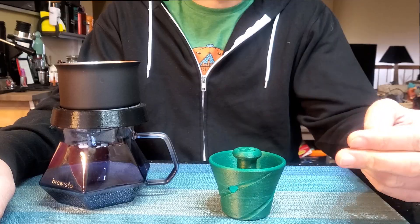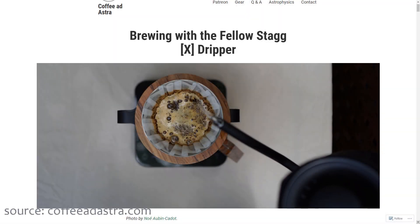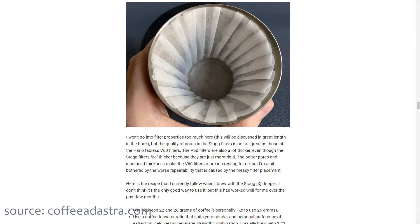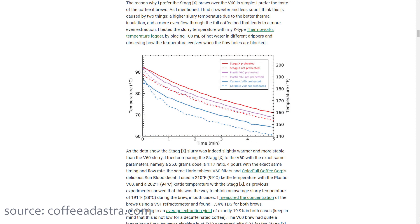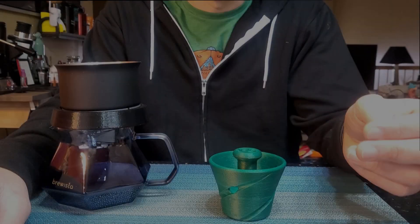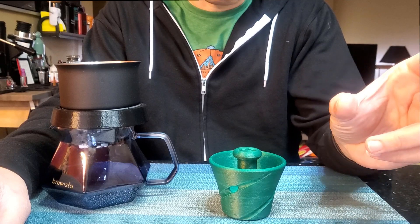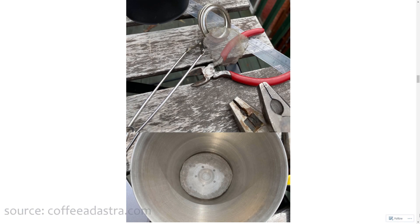Last year, Jonathan Gagne wrote an article on how to approach no bypass brewing on a StagX, and I've linked to the article in the description below. In the article, he describes a method to press the pleats of the StagX filter against the walls of the dripper to limit bypass, and because of the dual wall design, brew temperature was stable throughout the brew. Some things he found with this process, however, were that making the brewer no bypass would make it more likely to clog. He mitigated this by adding a screen to the bottom of the dripper to keep the filter from creating a seal at the bottom and choking the brew.